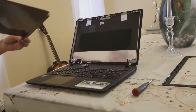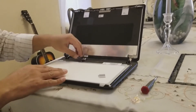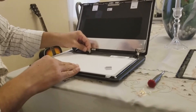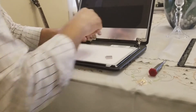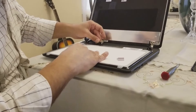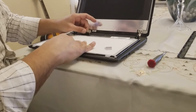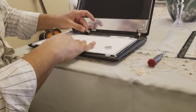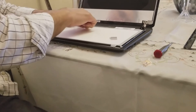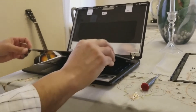We'll get the new screen and put it in. Now we have the new screen — what we need to do is just plug the socket back very gently, very carefully. Make sure that it is fully in and in the proper position. Once we have the socket fully inserted, then you put the adhesive back, and then we put the screen back into position.